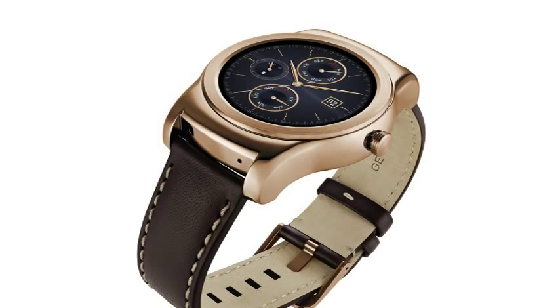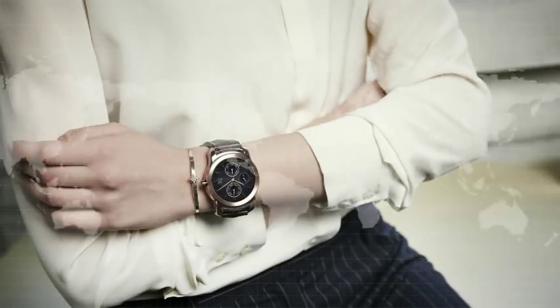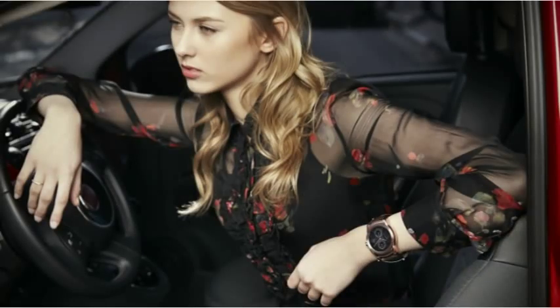So only a couple of weeks away. In spite of LG announcing the smartwatch, there were no firm details on price, and as such those details will follow in due course. Either way, it does seem LG are going for a much more upmarket offering this time around — the all-metal smartwatch consisting of a gold or silver color and leather strap. As such, it will be interesting to see at what price this comes in. What do you think of the new look LG smartwatch?